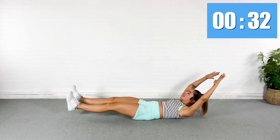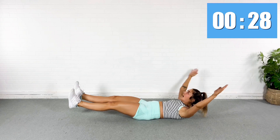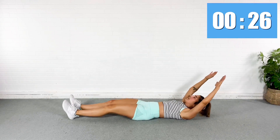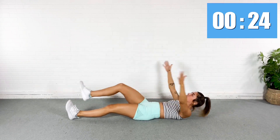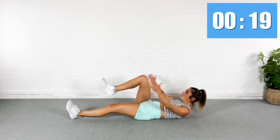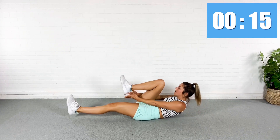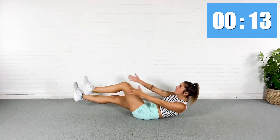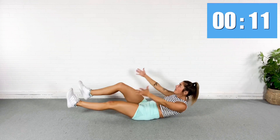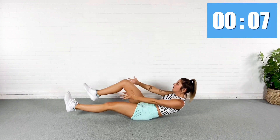If you guys are finding that you're not able to keep your lower back on the ground, I just want you to march it from the floor. It's okay if that lower back comes up from here — I just want it on the ground when you tuck in. Try to stick with the hardest version you can for as long as you can. Breathe.